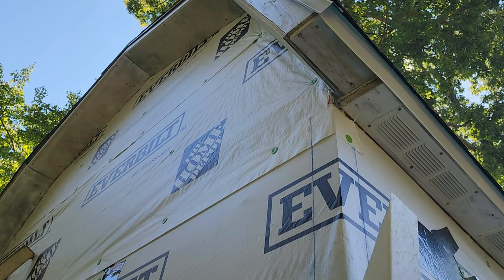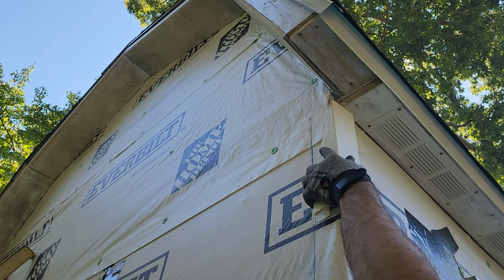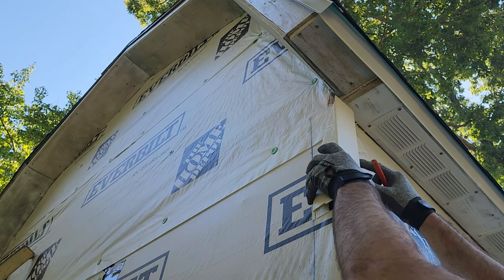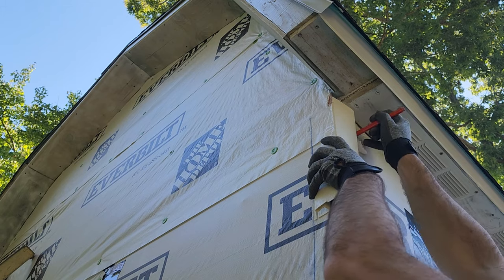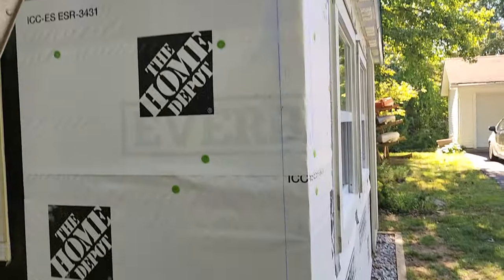My first real step in this siding install is to prep the corners. I used a piece of my vinyl corner post to measure exactly how far in on either side of the corner it would be nailed. Then I snapped chalk lines up either side to help me get accurate measurements.